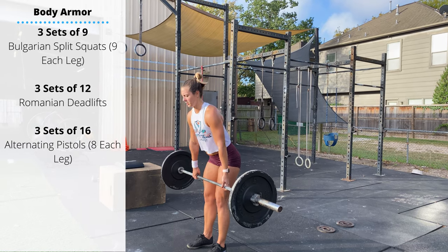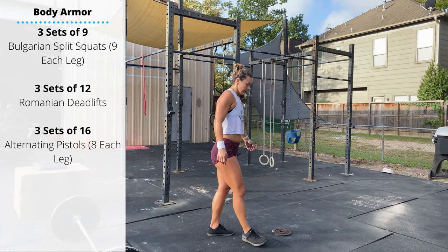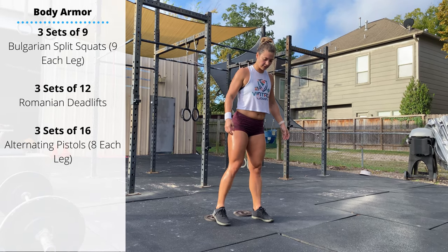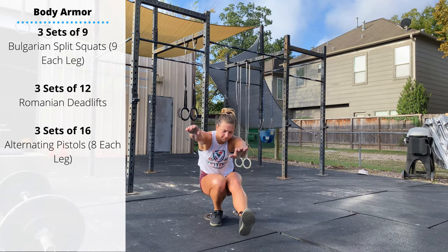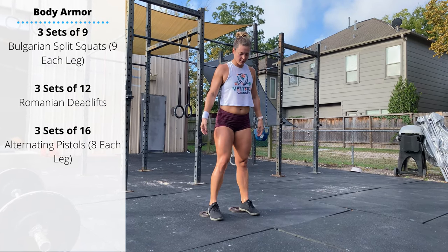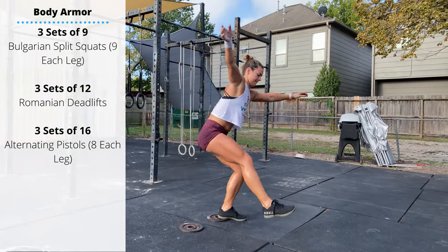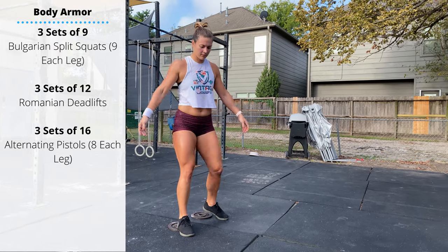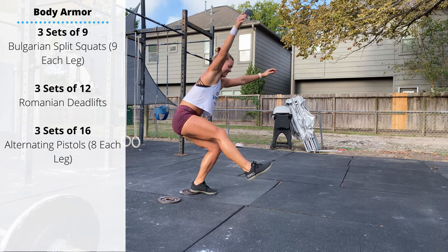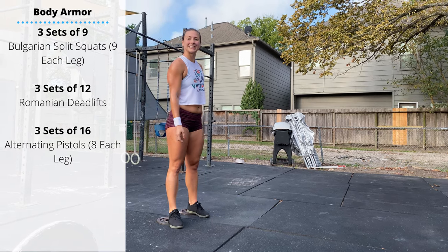Finally, finish with three sets of 16 alternating pistols — single leg squats. If you have the ankle flexibility, you can do these on the ground, trying to get the hip below the knee just like a regular squat. Or you can wear your lifters or prop your heel on a set of plates — keeping your heel down helps engage the hamstring and posterior chain, supporting the knee better rather than having to do these on the toes. Have a fun Saturday, guys, thanks for watching.